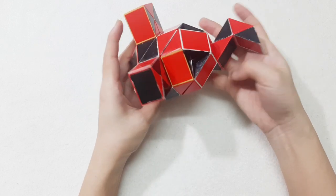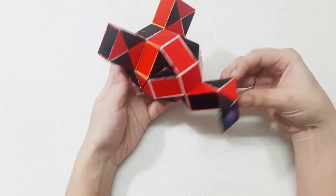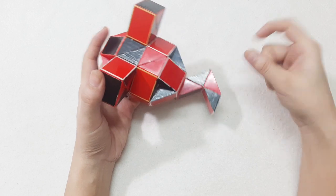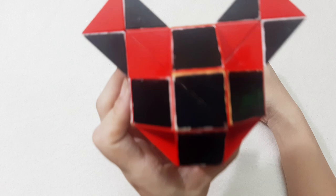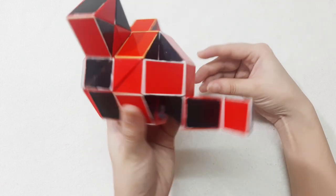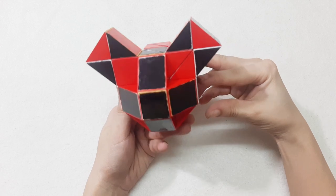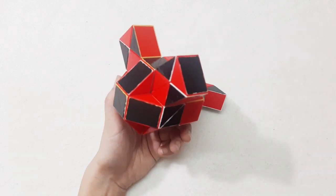And then you have a very cute mouse! Do you like this one? So cute — and it's going to kiss you! Thank you for watching! Bye bye!